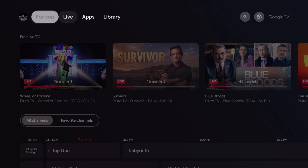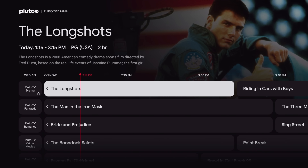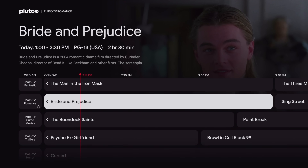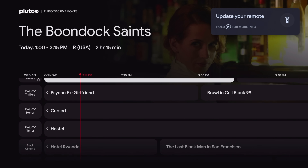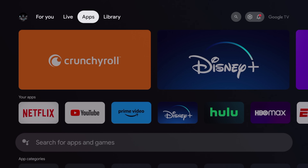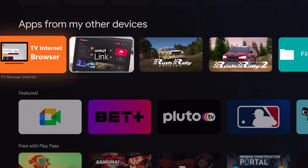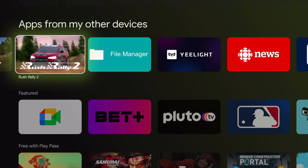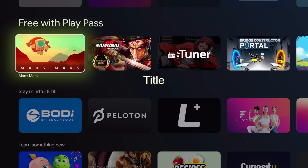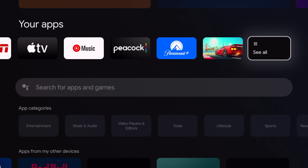The Google TV interface is definitely a little different from Android TV. We've got a 'For You' section and a Live section where you can watch live broadcasts — most of this stuff streams from Pluto or another app you have installed that does live media. We've also got an Apps section where you can go to the app store. When it comes to gaming on Google TV or Android TV, there aren't as many games as on your Android phone, but some work pretty well with this hardware. I've got some emulators installed as well.